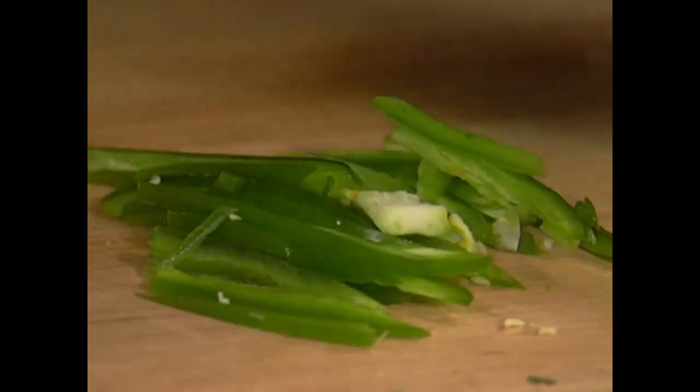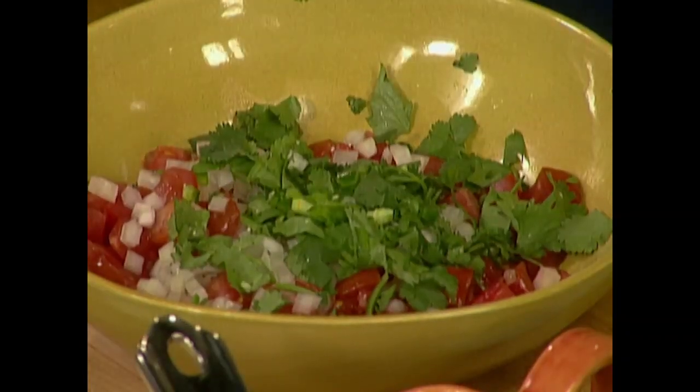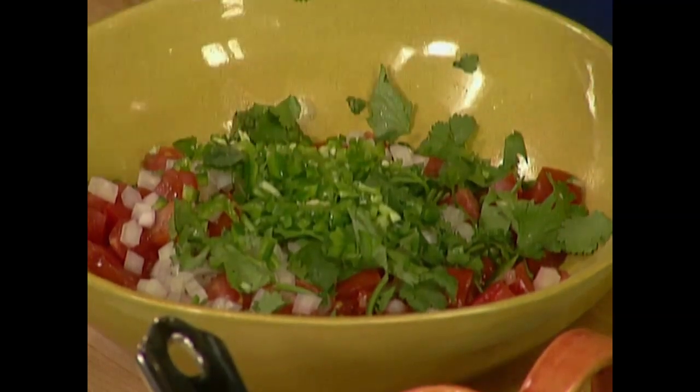Cut it fine into a little julienne — a little strip — then put them across and cut them the other side. All that goes in there.